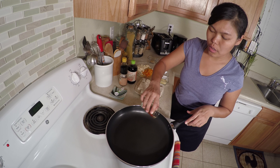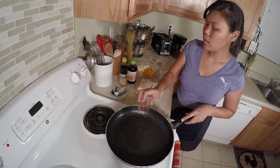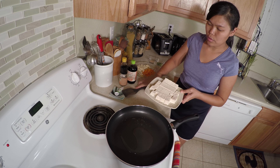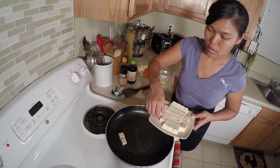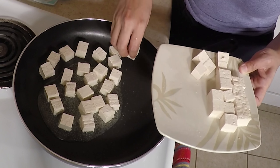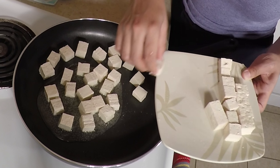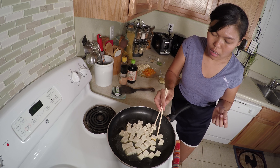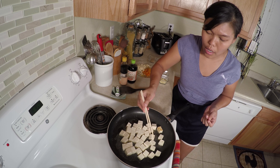When your pan is already hot, pour 2 tablespoons of vegetable oil. And start with the tofu. The reason why I put them in one by one is because I don't want them to stick together. Now I'm gonna turn the tofu.